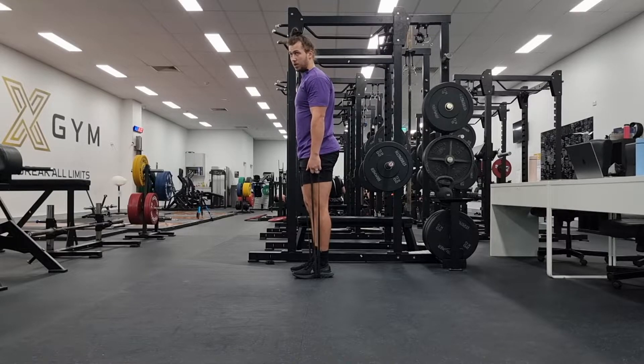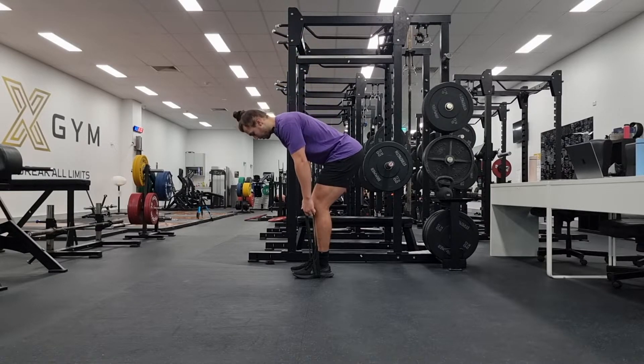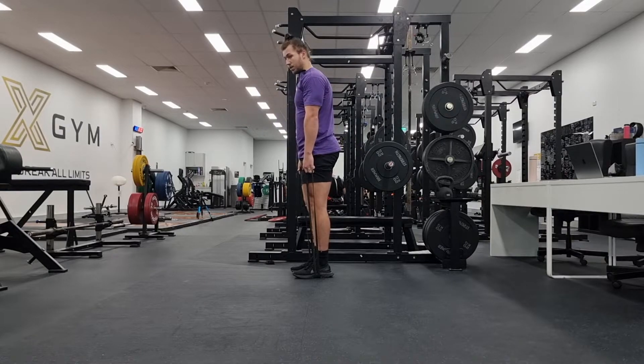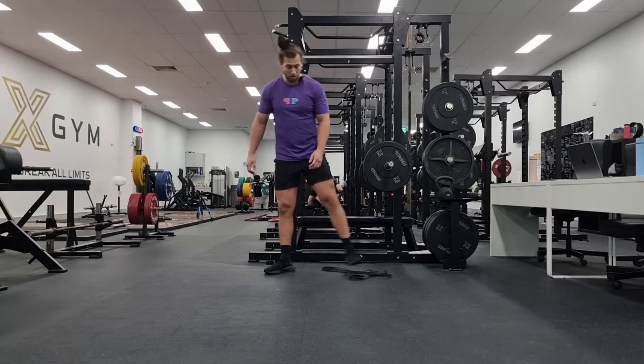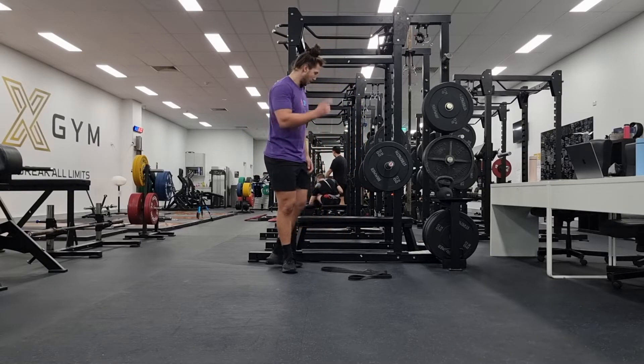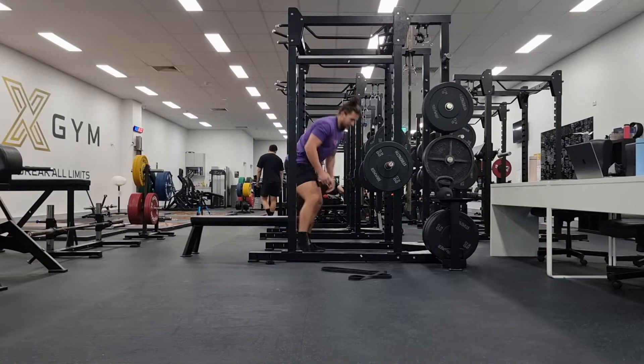Once you get to the top, there's no extra load on the body — it's not going to make you over-extend. You're just coming up to an upright position, squeezing those glutes, hinging back again. You feel it through the hamstrings before locking out. So it's another safe, easy variation before moving on to proper deadlifts.